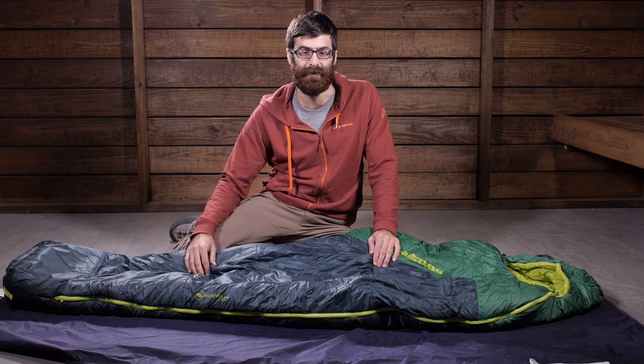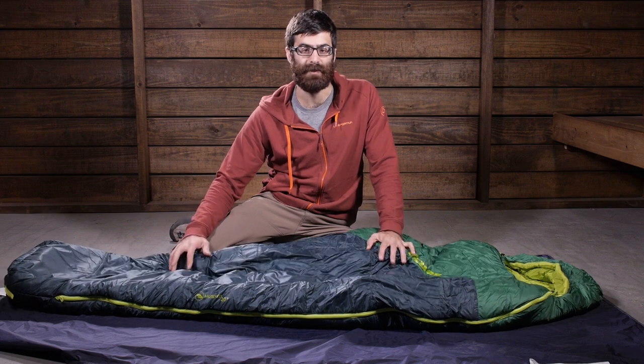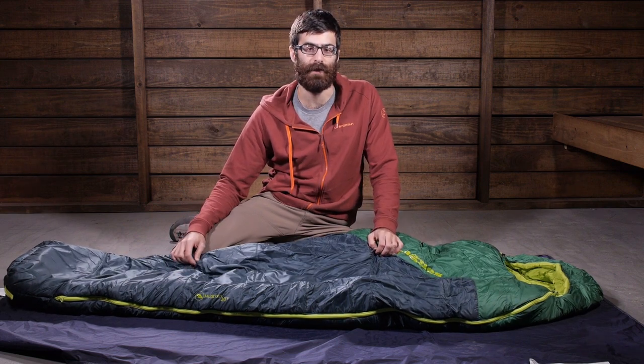So you have got some benefits with that synthetic insulation. It is a little more bulky and less compressible, however, but it is still a really warm bag with that 20 degree rating.